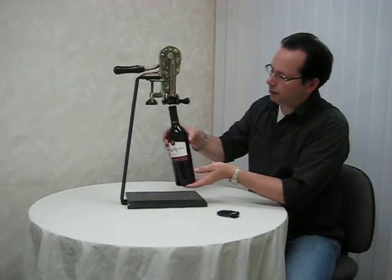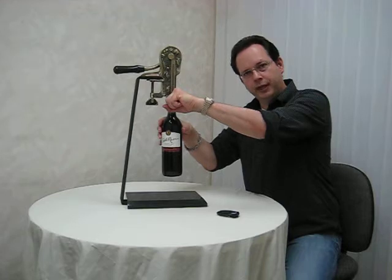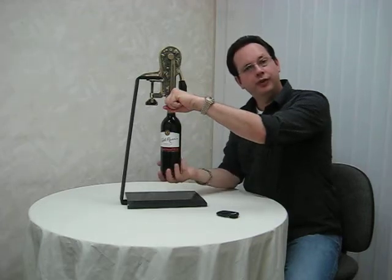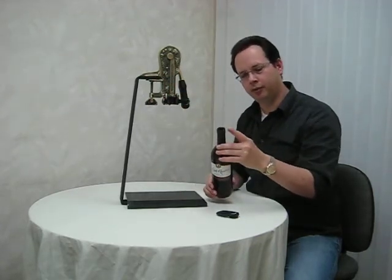Now you simply insert the bottle into the wine opener, grip the handles firmly and that will support the bottle. And pull forward. Once you've done that, support the bottle, release with the handles and the cork has been removed.